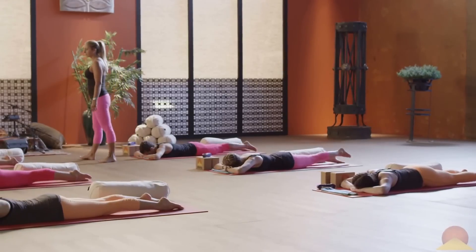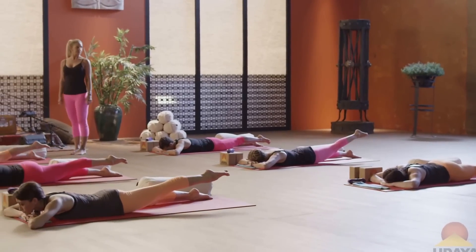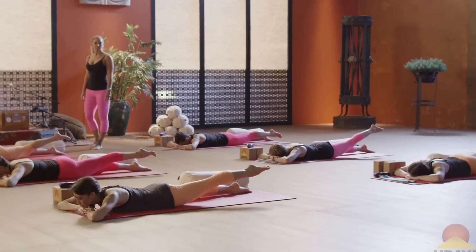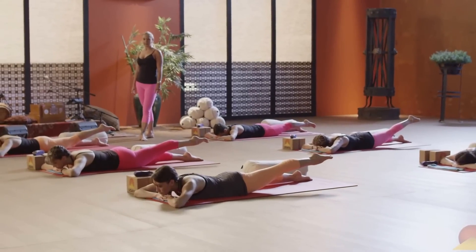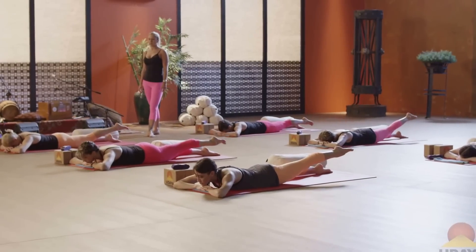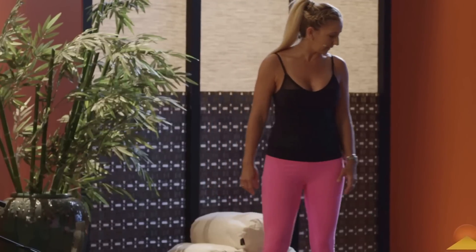And then pick up your left leg. Keep stretching long, keep engaging the muscles in the backs of the legs. And lower down. Turn your head the other way if it's turned in a direction — if you're on your forehead, you're fine.